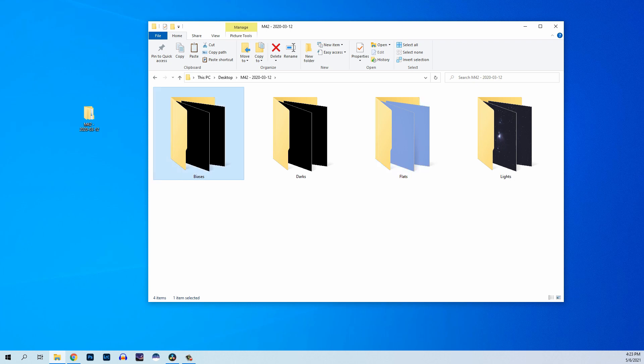All of your individual shots go into those subfolders, and that's going to make it super easy when you go to process these images. So get out there, enjoy the night sky, take these calibration frames — your astro images are going to thank you for it.